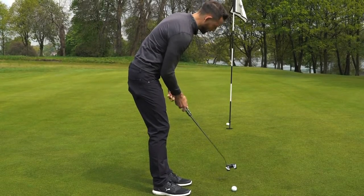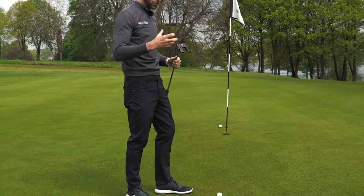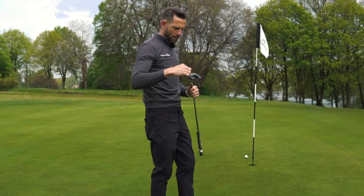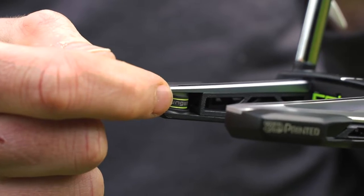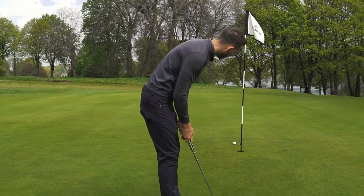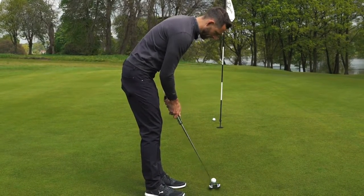It's got a great sound to it as well — it's just a really solid sound. A lot of putters these days can sometimes sound quite tinny, but this sounds great. There's a bit of tungsten in there as well, believe it or not, and you can move those around and change the weighting system. So it really is an innovating putter, as you can imagine from Cobra.